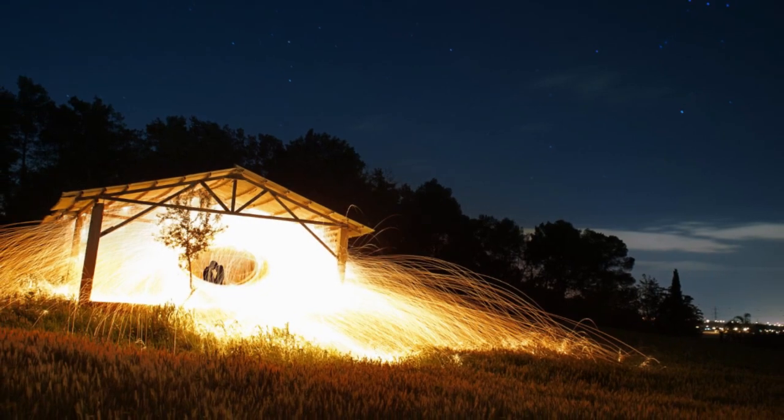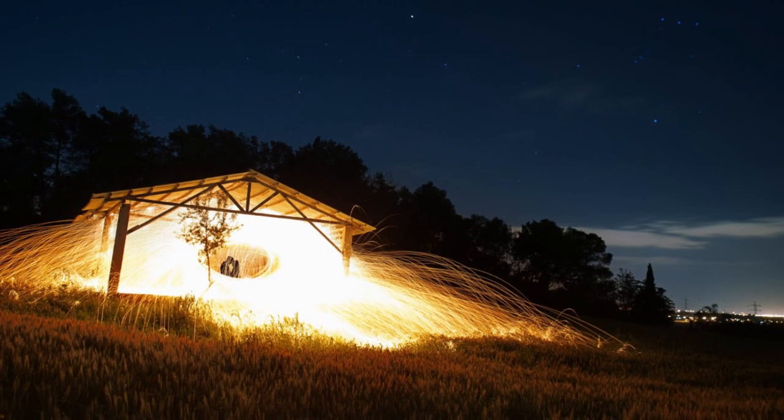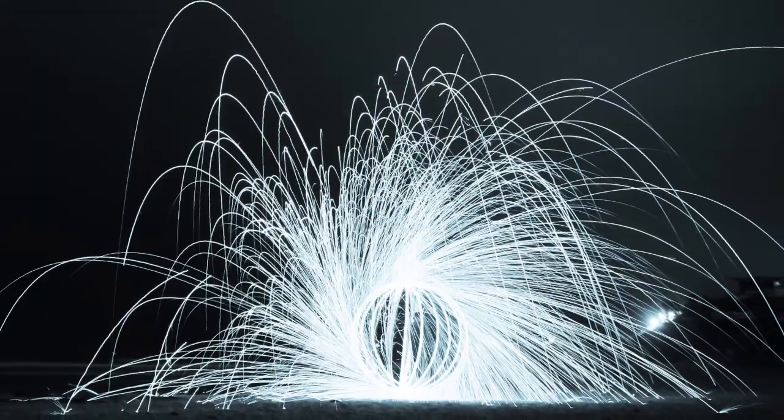Hey guys, this is Benjamin Von Wang, Montreal-based photographer. So I'm here visiting Udi and yesterday we got together and decided to do something quite fun called steel wool painting. We wanted to break it down and explain how to actually get it done. We're going to go over a couple things: equipment, safety, location, and a little bit of technical tips that we found were extremely useful.